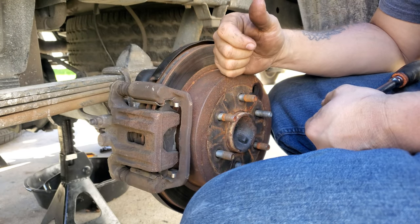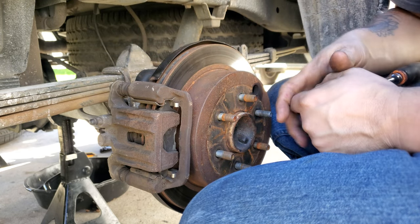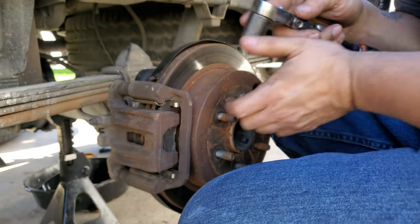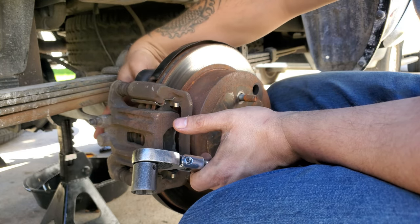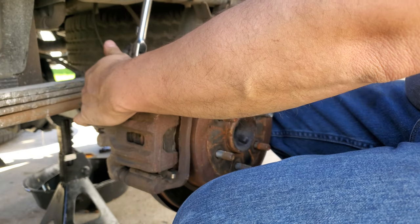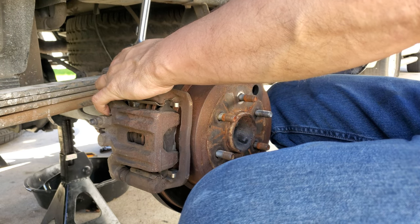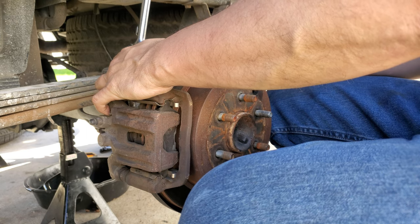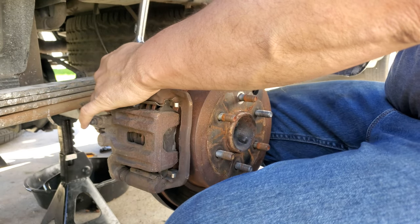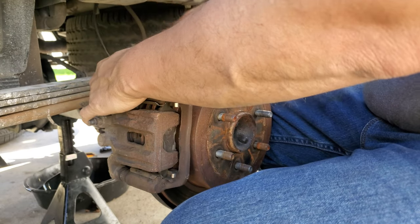To get these axles out you're going to have to take your brake assembly off. Instead of taking the caliper off the bracket itself, I'm going to take it off as a whole assembly. There are two 19 millimeter bolts that hold these on the back. Take those off and then you can tie it up or set it aside. These bracket bolts can be pretty tight because they do have Loctite on them most of the time.